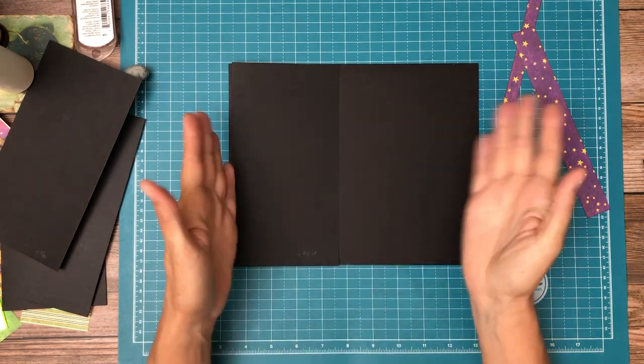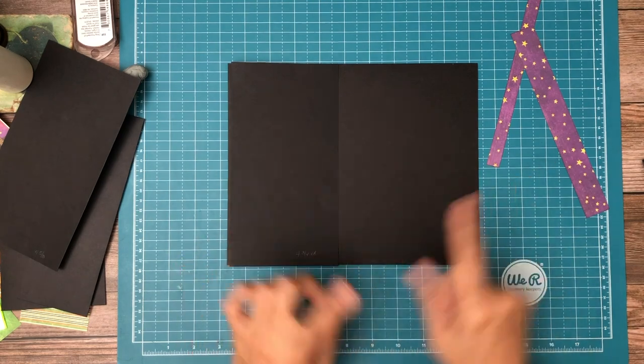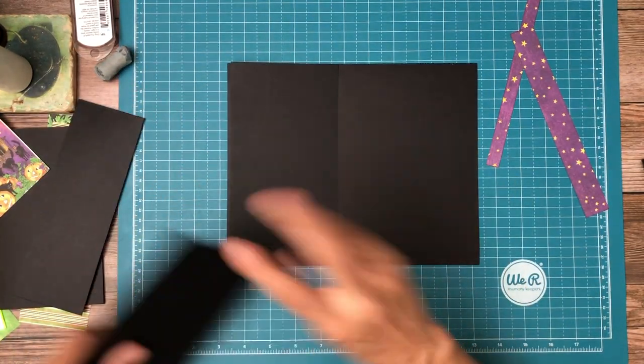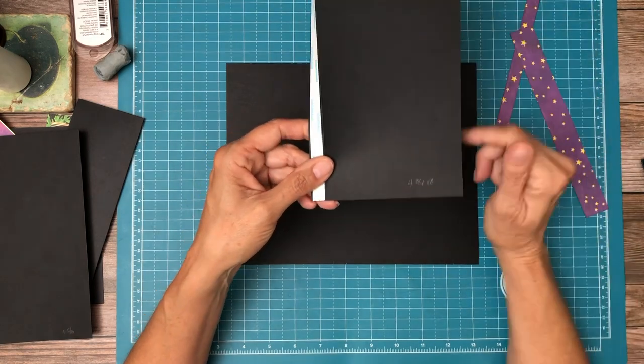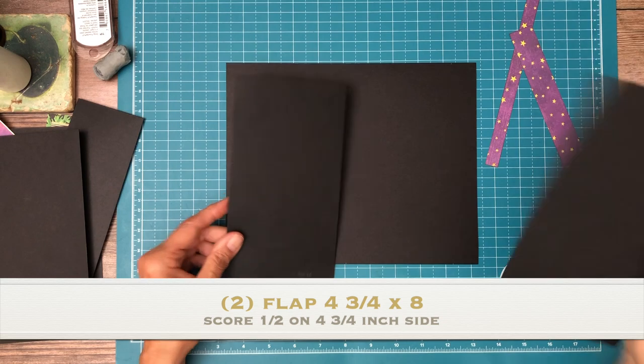We're going to do some flaps on both sides, and we're going to do some offsetting. So there's going to be some interesting measurements. One of the first things you're going to need to do is cut two pieces, four and three quarters by eight inch, and you're going to have a left one and a right one.